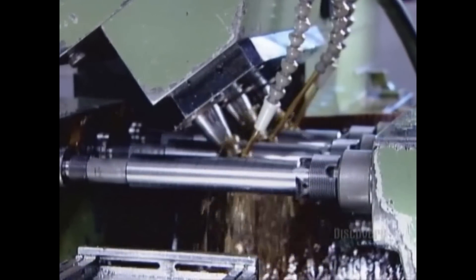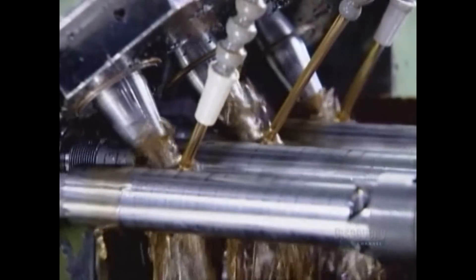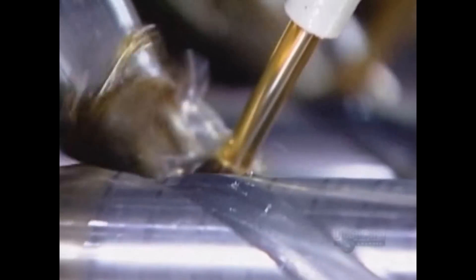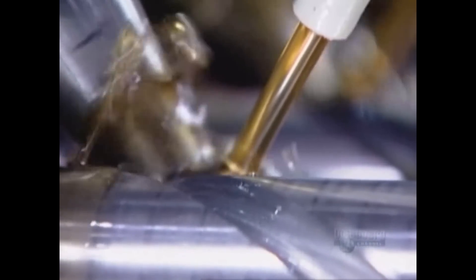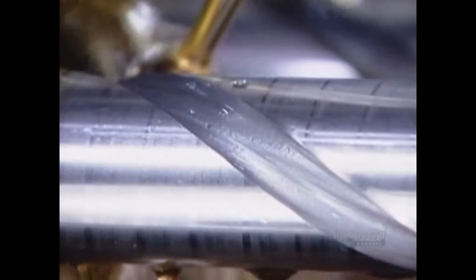Next stop is a computer-guided milling machine. It works on three blanks at a time, carving helix-shaped ridges called flutes. The flutes run almost the full length of the blank. Once again, lubrication is essential to prevent overheating.